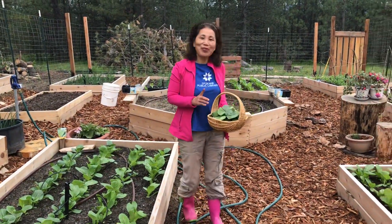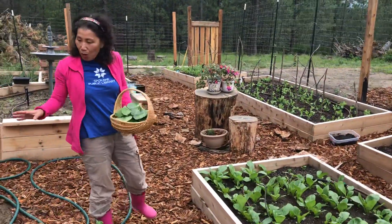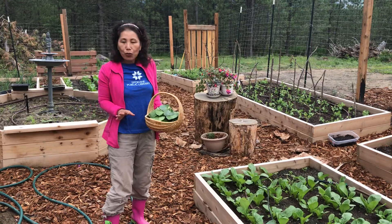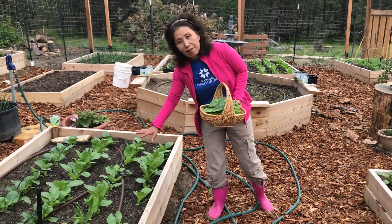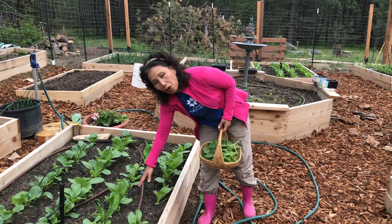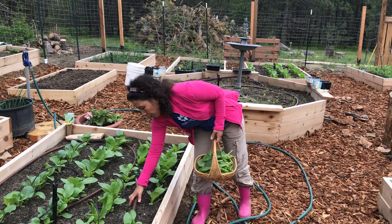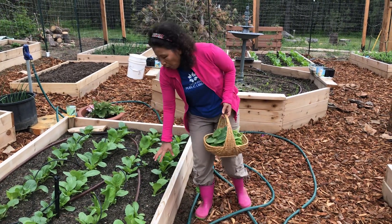Now let me show you around what we have going on in the garden. Both these beds are planted with greens — mustard greens. This one is going to be all harvested out very soon because we have hot weather crop beans coming in and they're poking out of the ground. So this is only temporary.